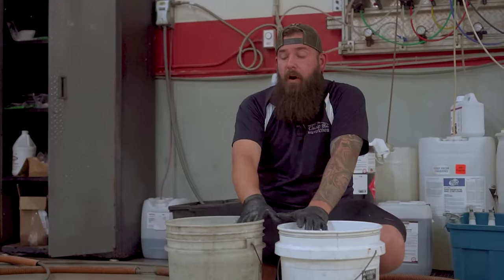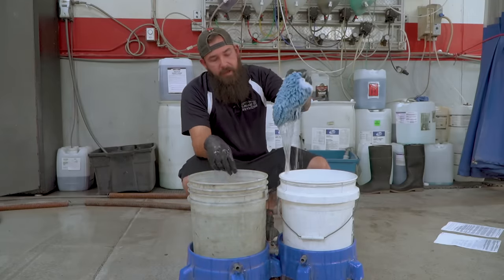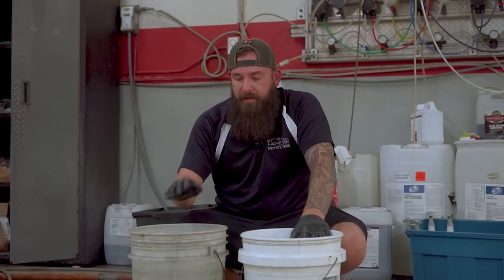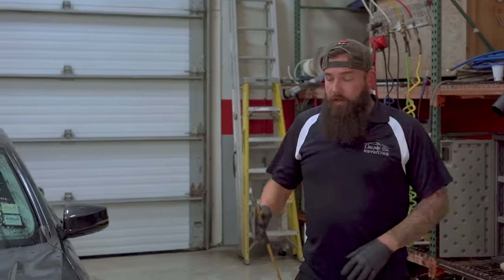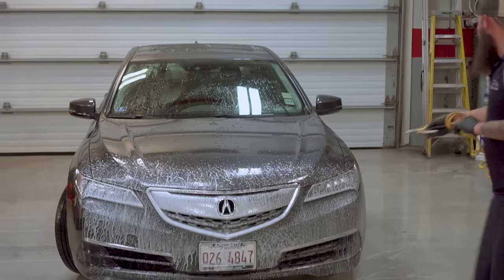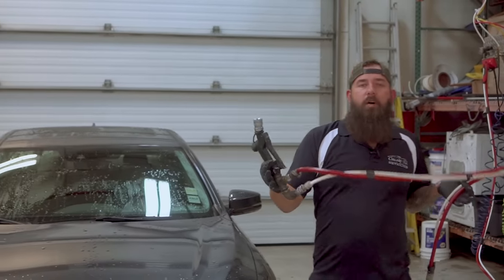Getting ready to wash the body of the car. We have two buckets — one filled with just water and the other with soap and water. Each bucket has grit guards on the bottom that act as a barrier for the mitt, preventing the dirt, salt, and grime that settles at the bottom from getting picked up and transferred to the car. If the vehicle has bugs on the front, use the same degreaser to spray the front and loosen up those bug guts — it's a stronger cleaner than the regular soap. For the rest of the vehicle, we're going to use our snow foam and cover the entire car.